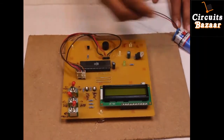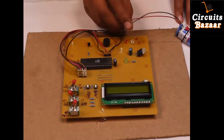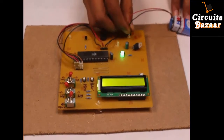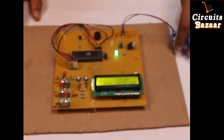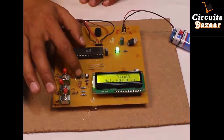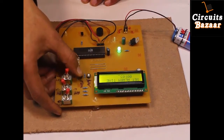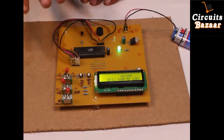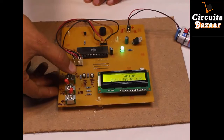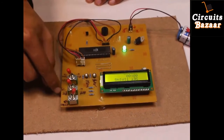Since you want to set some parameters, keep this toggle switch in this direction. Initially by default it will ask for alarm time. You can set AM and PM according to your requirement. I have applied power supply — it is asking for alarm time. For example, I am going to set only the minute, not the hour, because setting the hour will take very long. I'll set five minutes as the alarm time. Now I need to set the timing of the clock, so I'll keep this toggle switch in the other direction. It was PM because this was in the PM direction.